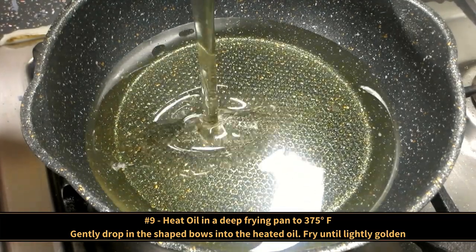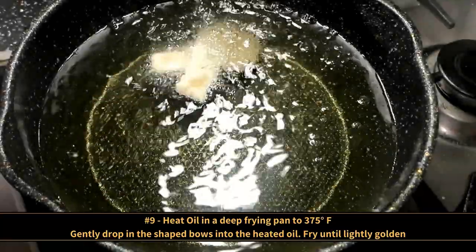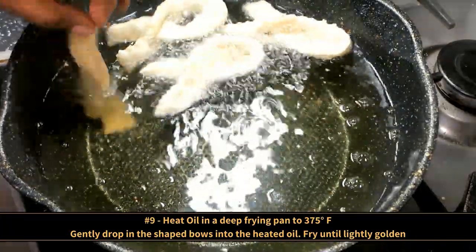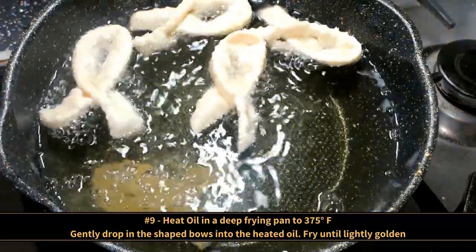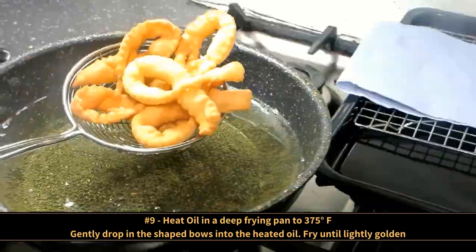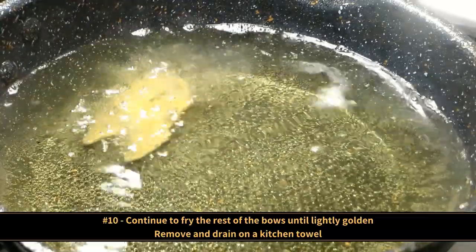We are now moving on to the frying stage. Heat oil in a deep frying pan to 375 degrees Fahrenheit. Then gently drop the shaped bows into the heated oil. Fry until the bows turn lightly golden, then remove and drain on a kitchen towel.